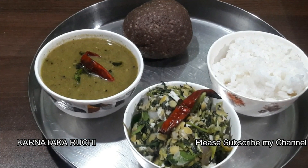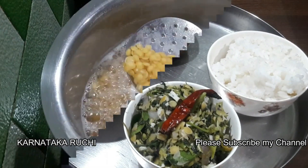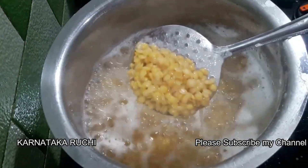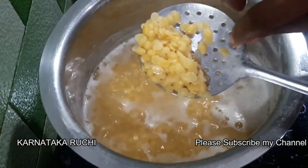Hello everyone, good morning everyone. I'm very excited to go to the village. I am very excited to do this.